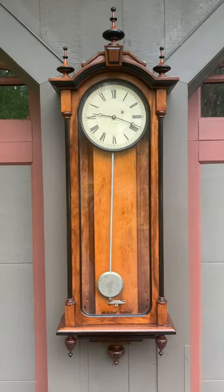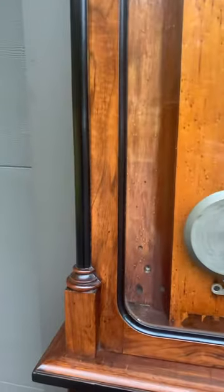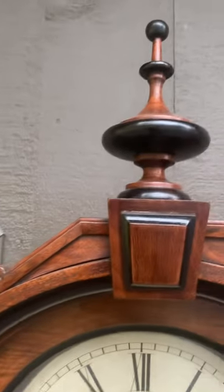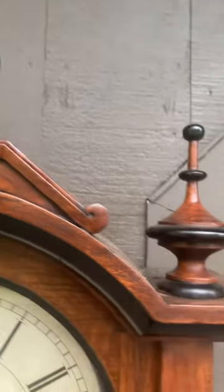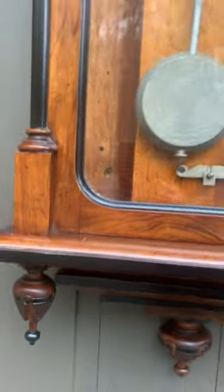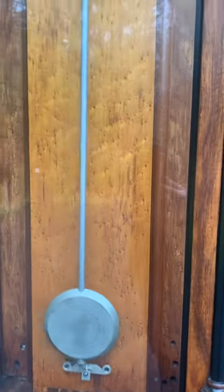This clock was made circa 1880. It's a fantastic black walnut case — figured black walnut with ebonized columns and trim moldings, beautifully turned finials, and these nice carved finials at the bottom.